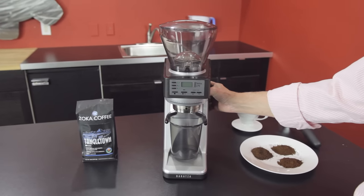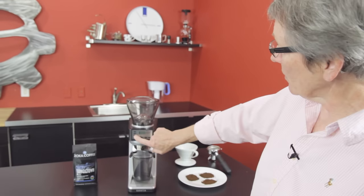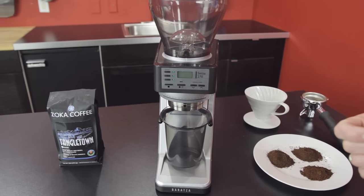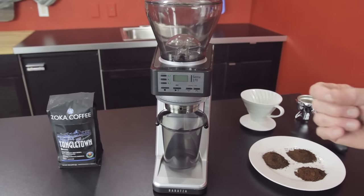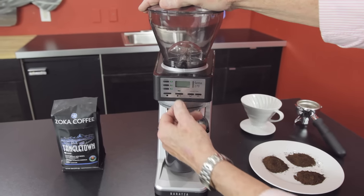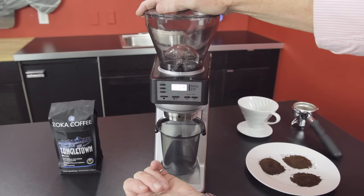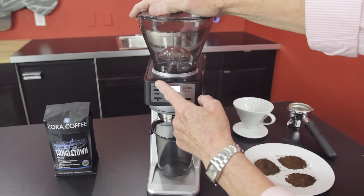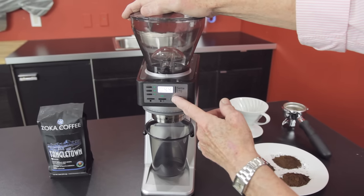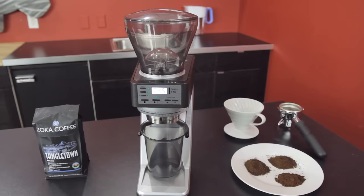What is the advantage of this machine? There are so many I don't know where to start. Programmable buttons right up here — you can program these for time. This is the Sette 270; there's also going to be a Sette 270W which is weight-based. This one is time-based, so three programmable buttons. There's also a manual button — if I push and hold it, then stop, I get what I want. I can also change on the fly: right now it's set for a portafilter, and if I push start it'll give me 4.2 instead of the programmed 4.5. Really nice.